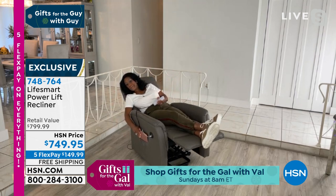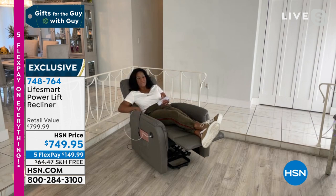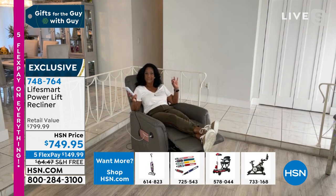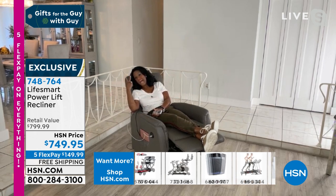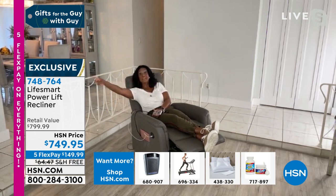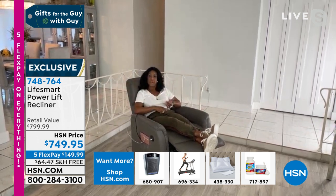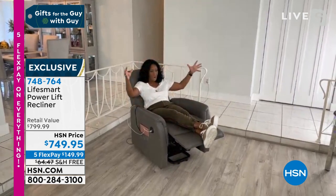It has a pocket on the side so I can keep my electronics, a magazine, or my readers. It also has two USB ports so I can charge two devices at once. Having this in your home is for all ages — it's the chair for today's living. You can recreate in this chair. We actually have one massage chair and two lift chairs in our family room plus a sofa — that's where everybody's living.